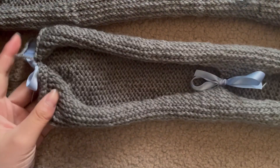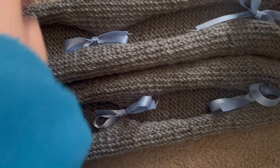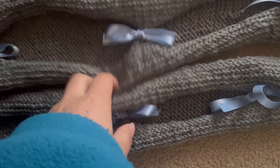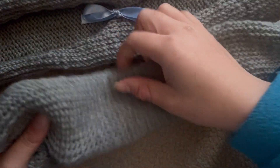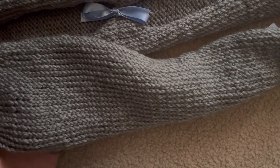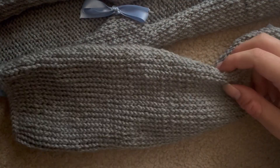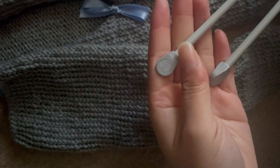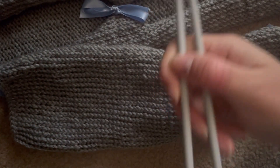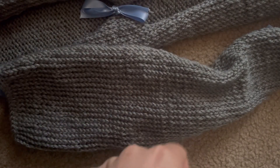Today I'll be showing you how to make this cute little multi-purpose accessory. You can wear it as a little bolero or as a little scarf. I did knit it, which isn't my usual crochet video, but I think knitting looks better, has more stretch, and uses less yarn. You'll need some knitting needles — mine say 6.0 at the ends, so that's probably the size.